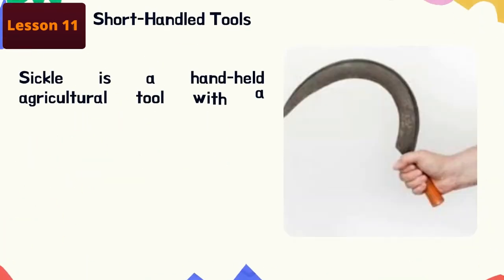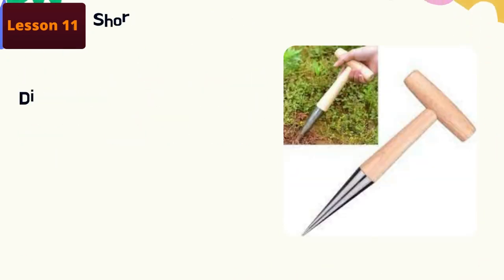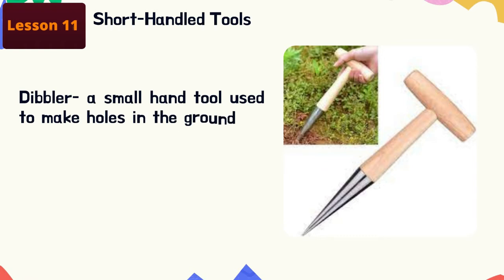Sickle: this is a handheld agricultural tool with a curved blade, typically used for cutting weeds and plants. Dibbler: a small hand tool used to make holes in the ground for plants, seeds, or bulbs. Next, we are going to discuss long handle tools.